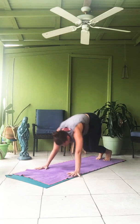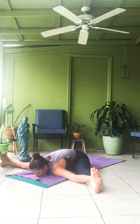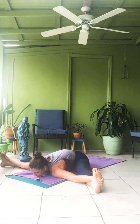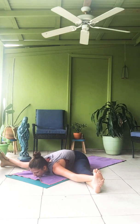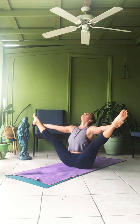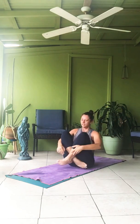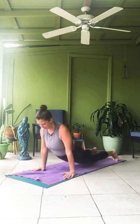Upavishta Konasana. Sapta — jump through. Wide angle position. Ashtau — fold forward. One. Two. Three. Four. Five. Inhale. Exhale. Dishaw catch. One. Two. Three. Four. Five. Inhale, lift. Exhale, jump it back. Inhale, open. Exhale, down dog.